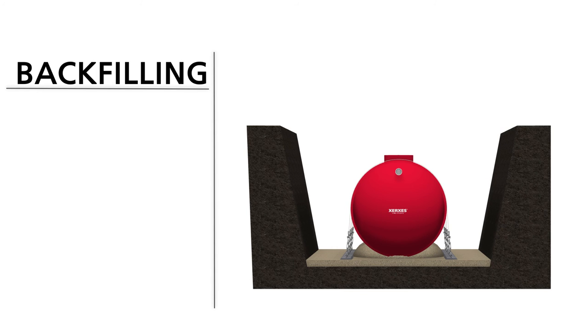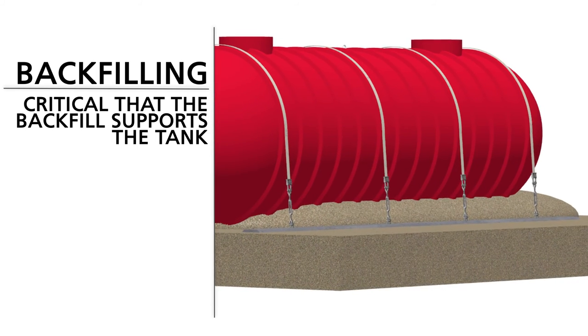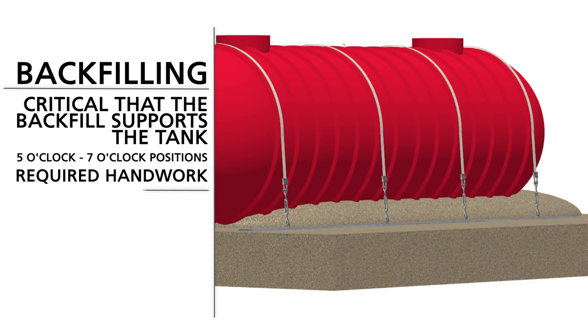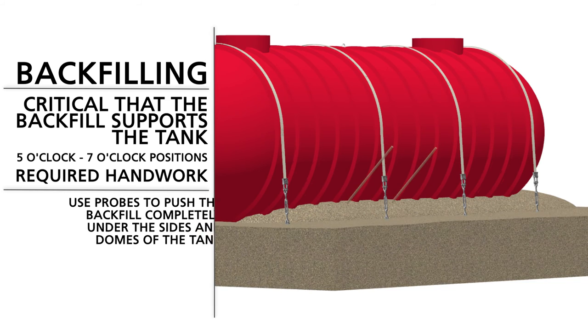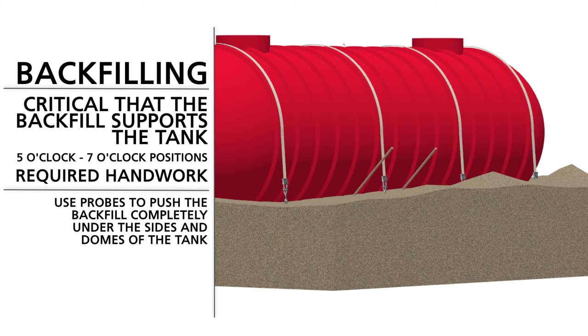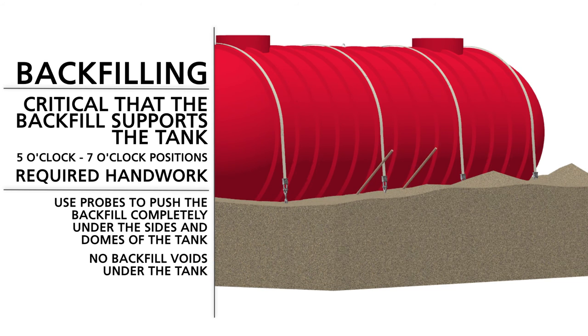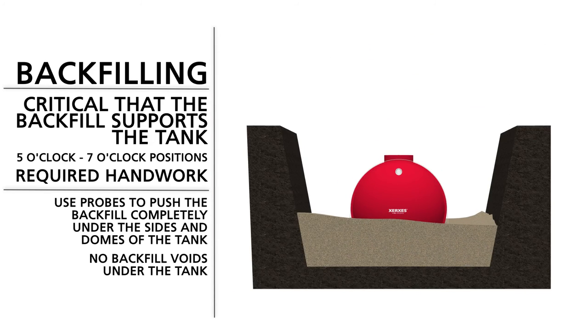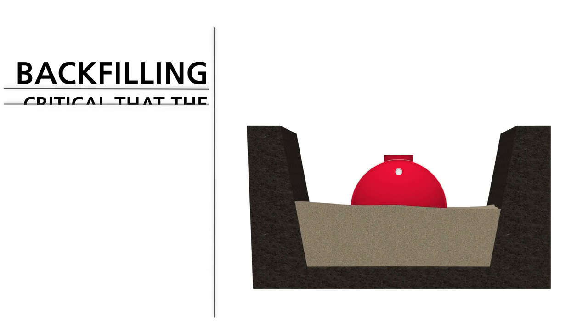For a successful tank install, it is critical that the backfill supports the tank, especially from the 5 o'clock to the 7 o'clock positions at the sides of the tank and under the dome tank ends. This will require hand work. Starting with a 12-inch lift of backfill, use probes to push the backfill completely under the sides and domes of the tank, but do not use metal bars. Take care to ensure that there are no backfill voids under the tank. Repeat the same process with another 12 inches of backfill. After two 12-inch lifts are placed against the tank, you can backfill to the top of the tank without further hand work.